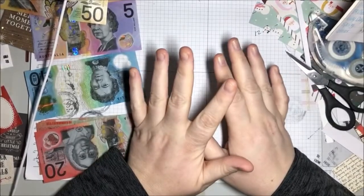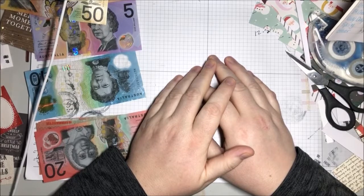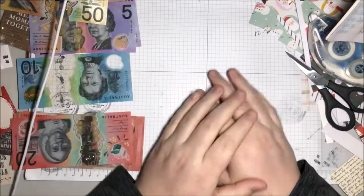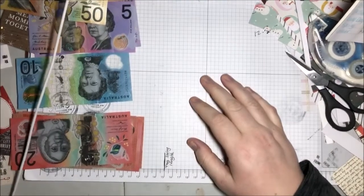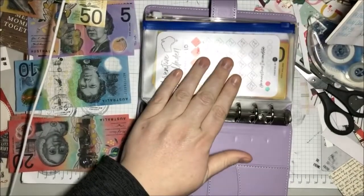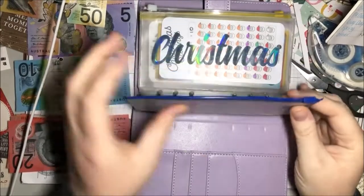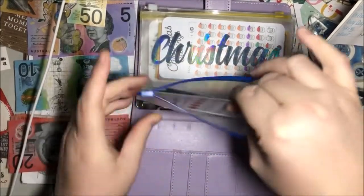Hi everyone, welcome back to the Saturday Savings Challenge — cash stuffing! Let's get into it and see how we're going with the savings binder.